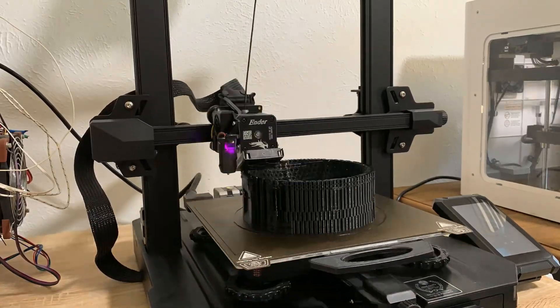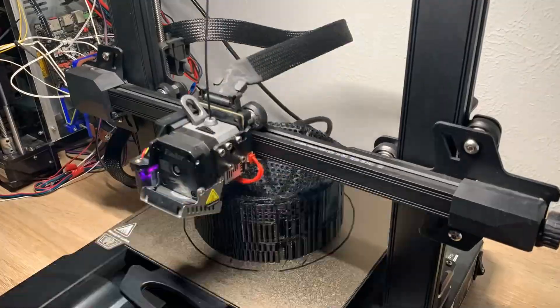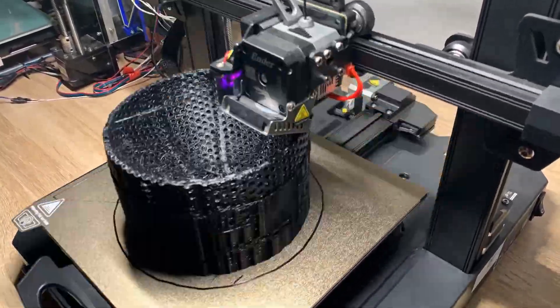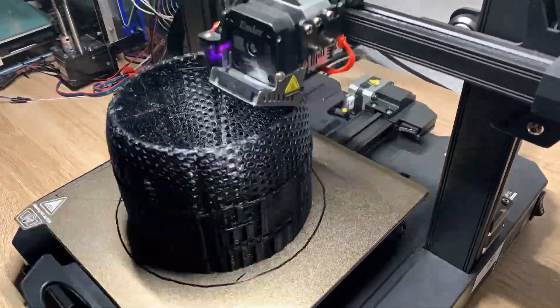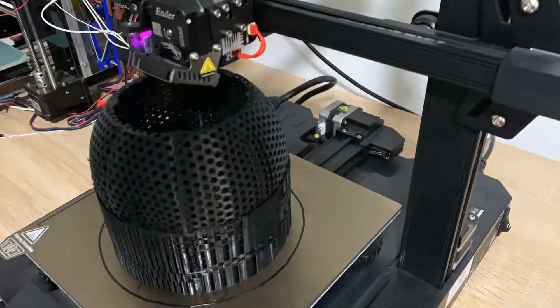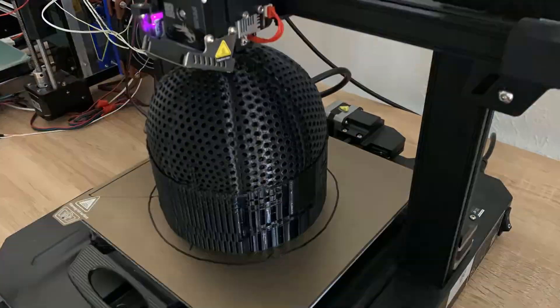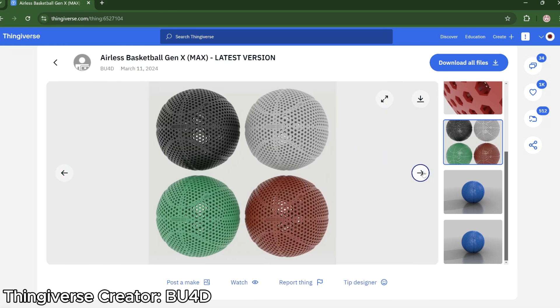One drawback against desktop 3D printers is going to be the build volume. Either as a designer you're going to have to split large parts up into multiple pieces and then get creative on how to join them together, or if you're printing one-off larger pieces you're going to have to use the slicer scaling tools so that you can fit it on the bed.